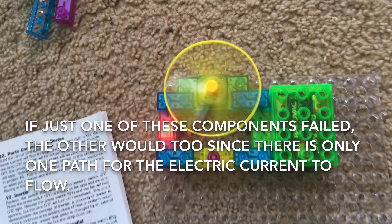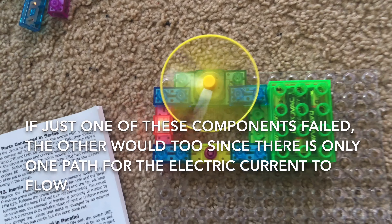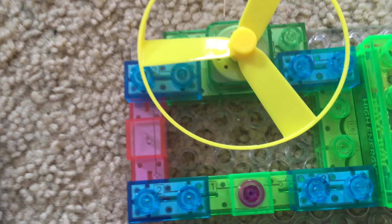They don't receive an equal amount of energy. In addition, in a series circuit like this, if one of the components was to fail, the other would fail as well, because there would be no other way for the current to flow.